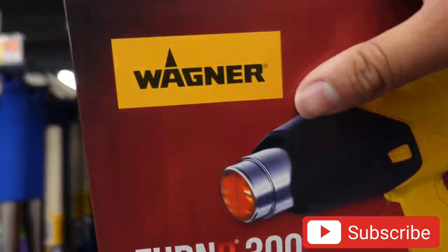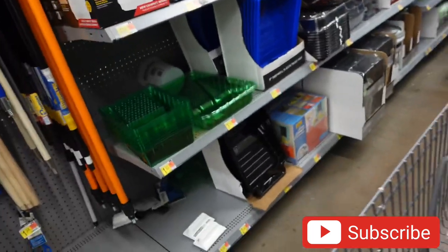Can't go wrong — Wagner. That's a good brand. But we got the heat gun right here and we're going to go ahead and buy it because we're going to use it to wrap these panels.